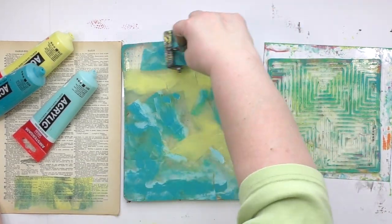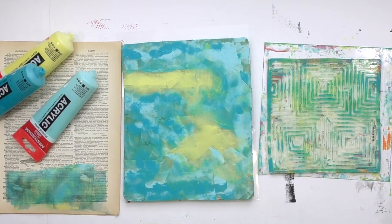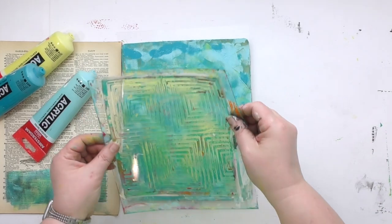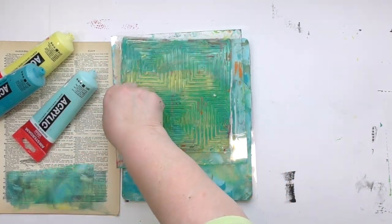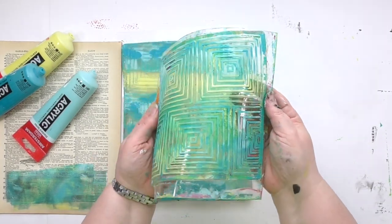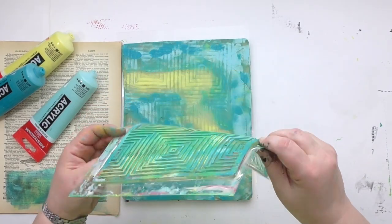This plate, the 8x10 plate, is going to act like the ink pad for the Impressible that you see over there on the right. Now that Impressible plate is made completely out of gel. It's got that pattern in it — that raised part that you can see when I lift this up here — but it's all made out of gel press gel, which means it's got all that wonderful squish.